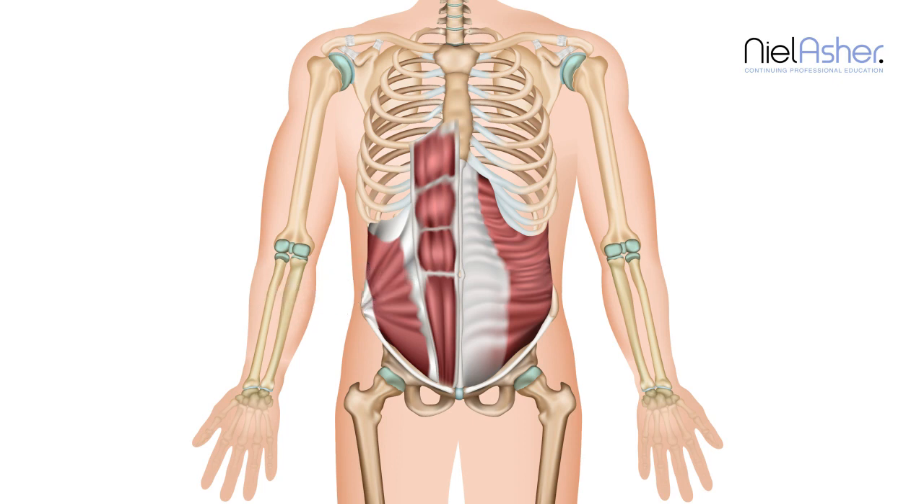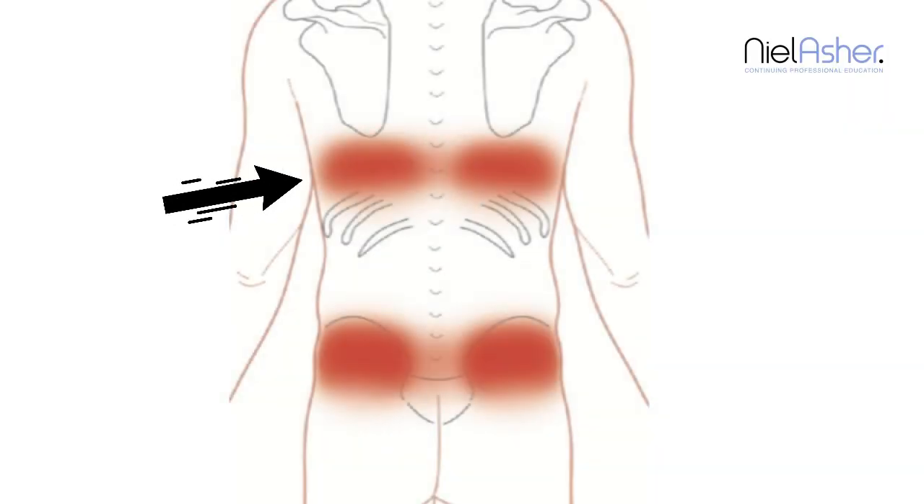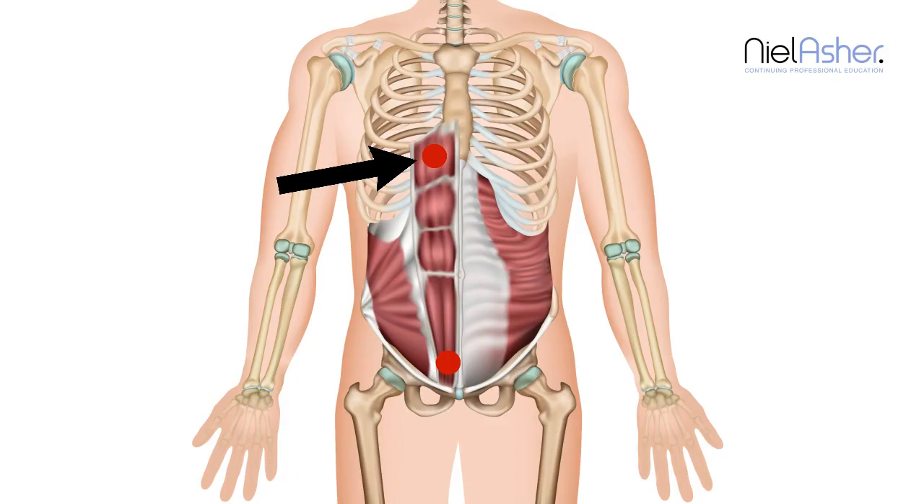There are two sets of triggers here. The first occurs quite high up and very low down, just on the side. And these actually refer to the back — you would perceive it in your back just there as a band running across your spine. There's no focal tenderness there when you examine, and that's where the trigger is. Totally unexpected.